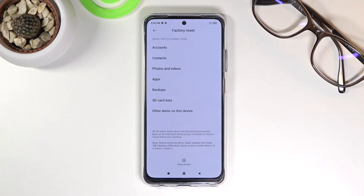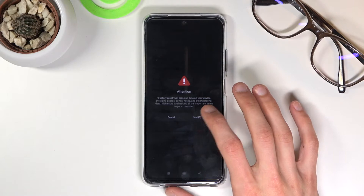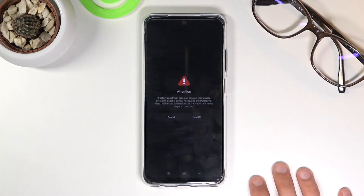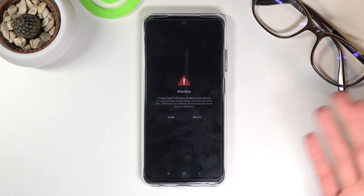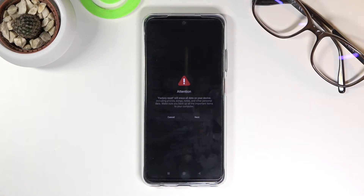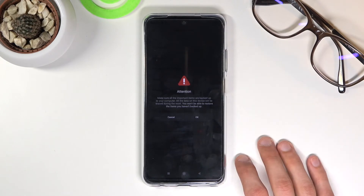In here, once you tap on erase and then the factory data reset or factory reset, it brings up an annoying countdown just so you're certain that you read it — basically telling you that performing this will remove all the data from your phone. So if you want to keep your data, back it up beforehand. It does give you that message twice, so 20 seconds of your life wasted before you can actually begin the process.